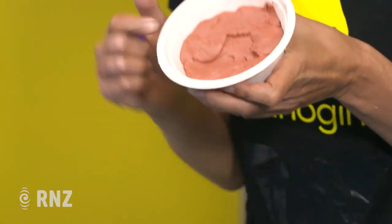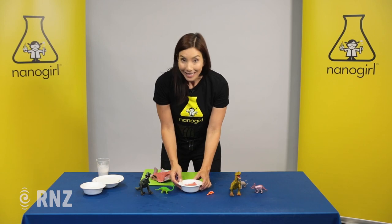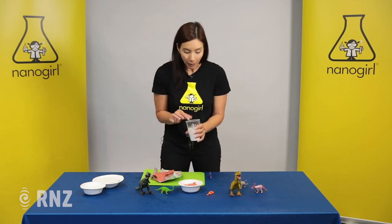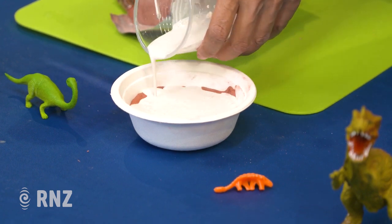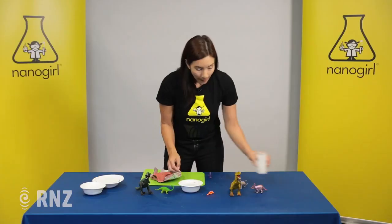When you're happy they're pressed in enough, pick them out and you should have a nice dinosaur-shaped impression. Now we're gonna fill that. In nature that would be filled with rocks over periods of time — we're gonna make our own rock in a very short period of time by pouring on some plaster of Paris to fill that impression hole, and letting that sit for about 24 hours to set.